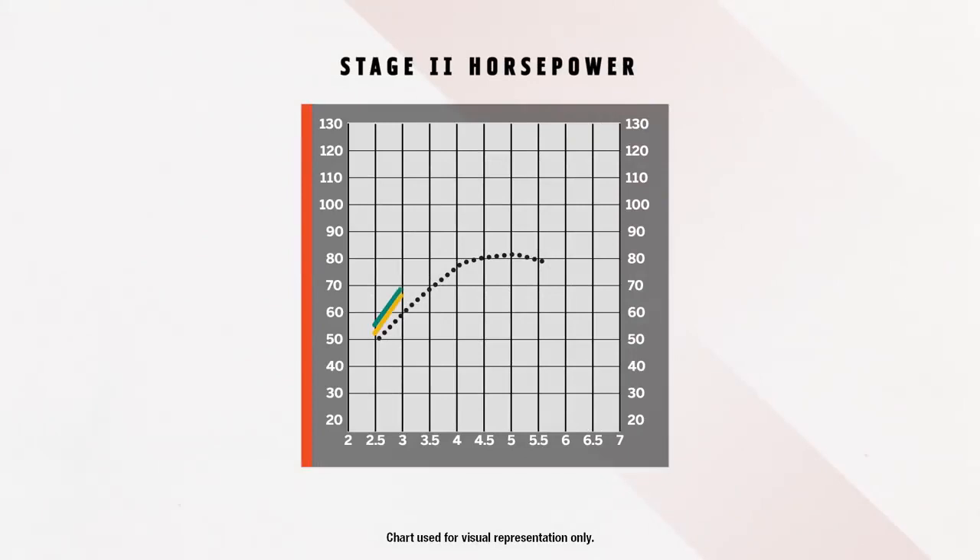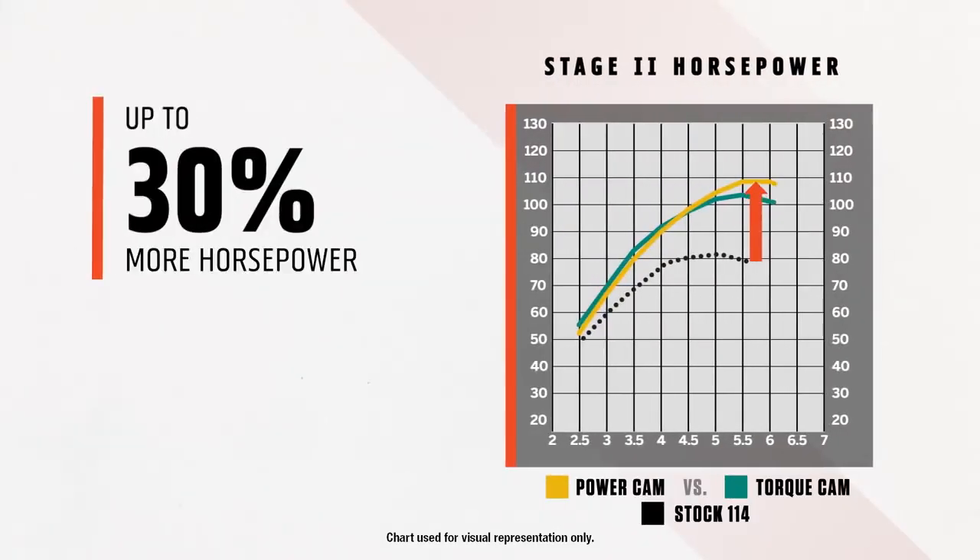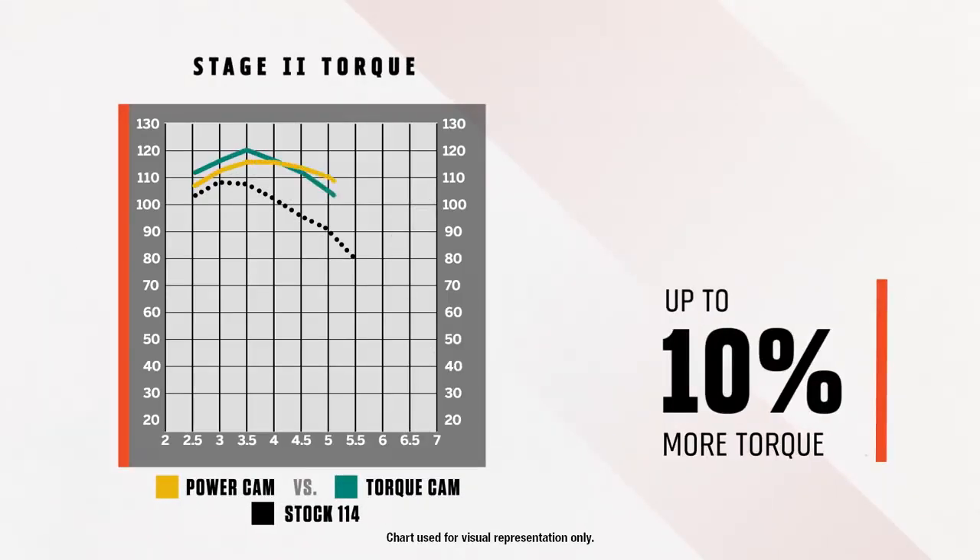Alright, so let's talk numbers. When coupled with the Screamin' Eagle intake and exhaust and properly tuned with the Pro Street Tuner, the Stage 2 upgrade delivers up to 30% horsepower improvement and up to 10% torque improvement. That's a significant performance improvement for the investment.